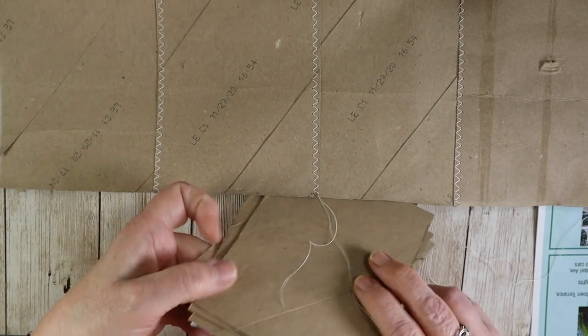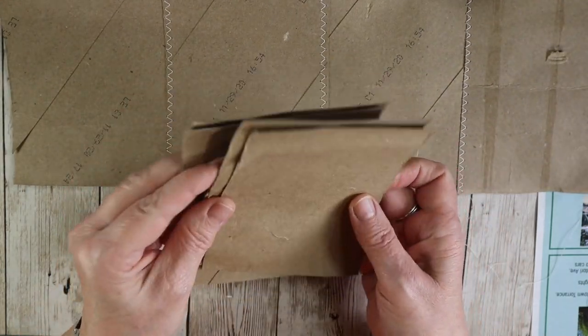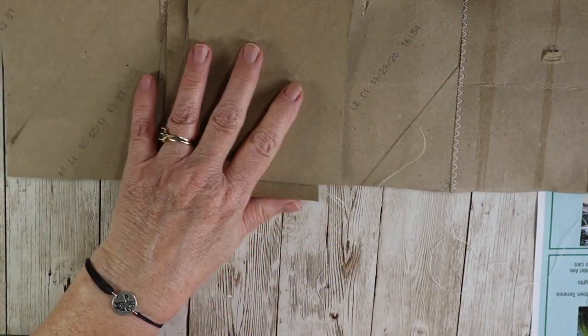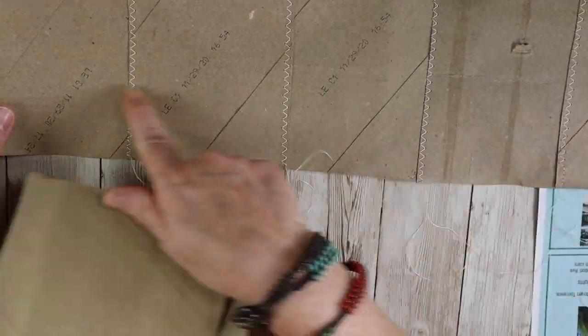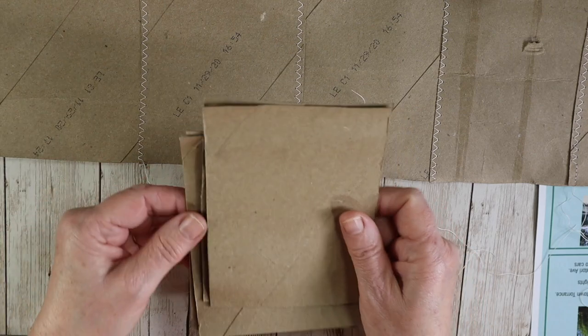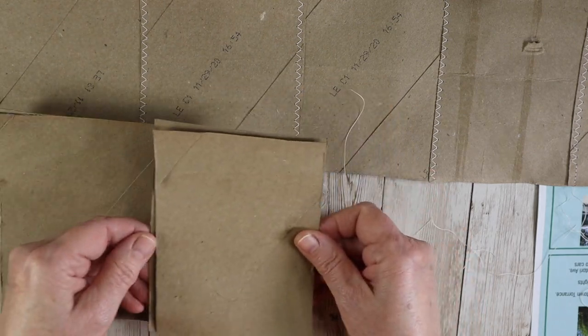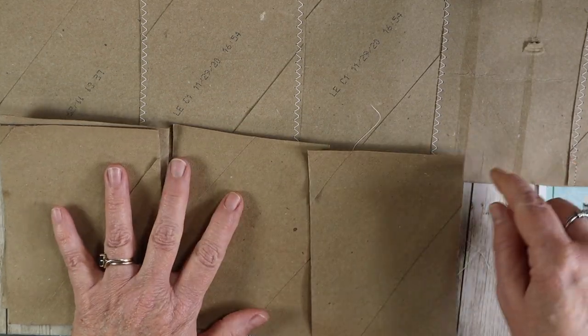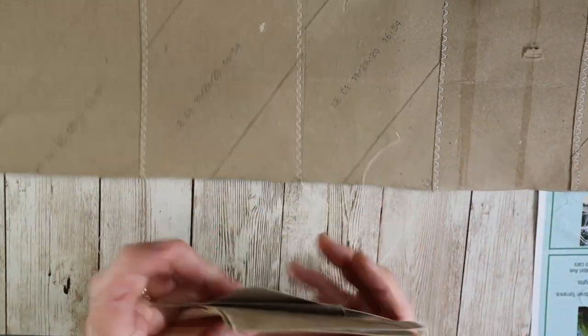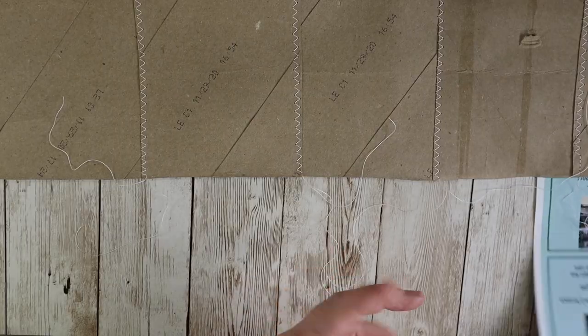I'm going to make a whole other row like this, all sewn together, and then sew that next roll to the top. I'm going to reinforce it with junk mail.